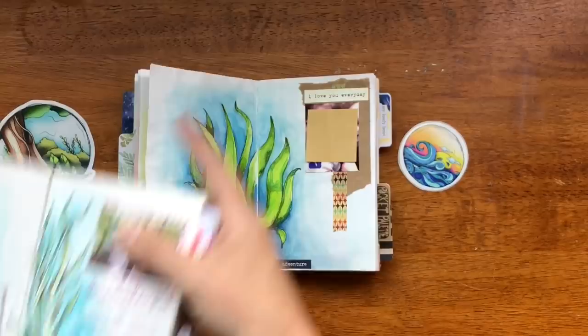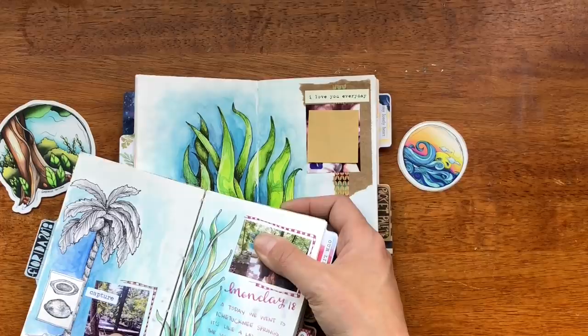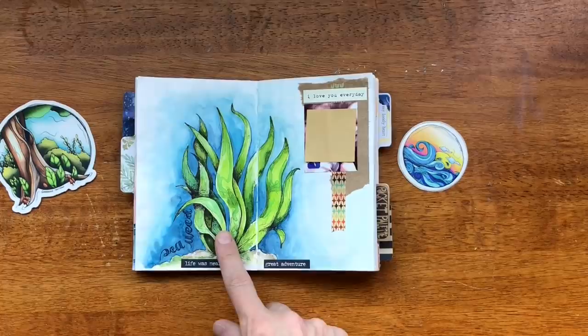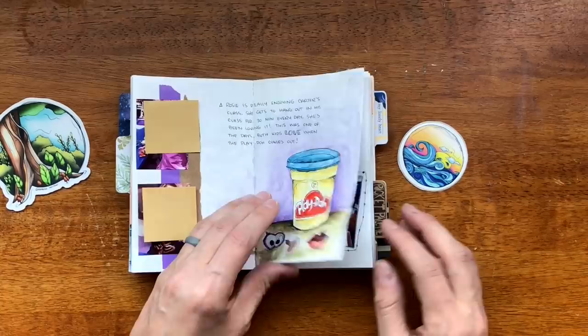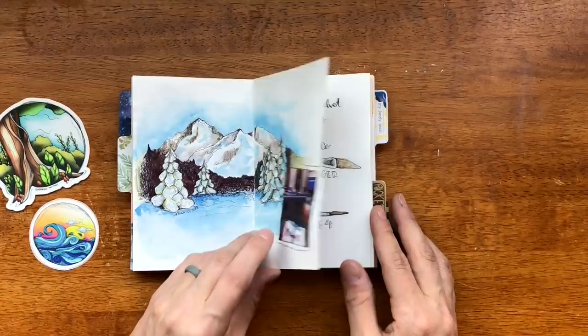With Strathmore Mixed Media it can hold a lot more water but the color brightness fades — when it dries it doesn't dry as vibrant as it does on the Tomo River paper. This is another everyday object type of drawing — the kids are obsessed with Play-Doh at the moment. I drew this in the depths of the cold weather of Colorado — it was freezing, we were watching a lot of movies and didn't get out much.